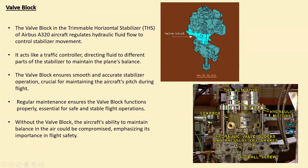Next is the valve block. Here you can see the valve block. The valve block in the Trimmable Horizontal Stabilizer is like a traffic controller for hydraulic fluid — it helps move parts of the stabilizer to keep the plane balanced. Situated inside the THS, the valve block directs the flow of hydraulic fluid to different parts controlling the stabilizer. When a pilot wants to change the plane's pitch, the valve block receives signals and adjusts the fluid flow accordingly. This ensures the stabilizer moves smoothly and accurately, helping the plane maintain the right pitch during flight. Engineers regularly check and maintain the valve block — if it fails, it could affect how well the plane stays balanced, which is vital for safe flight.